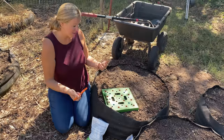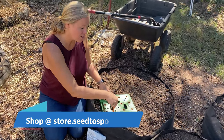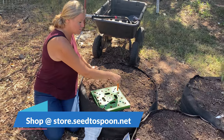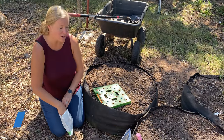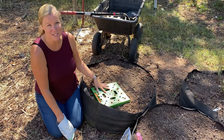We love them so much we actually put them in our online store, so check that out at store.seed2spoon.net. We have this big bag bed junior available and it's really decently priced and affordable, especially if you are just getting started and want to add some growing space. We also have the seeding square available there too.